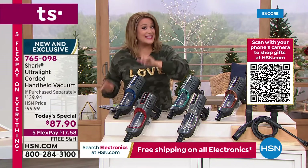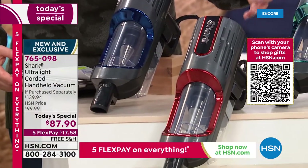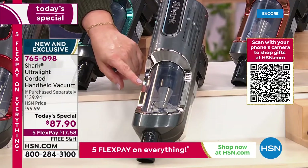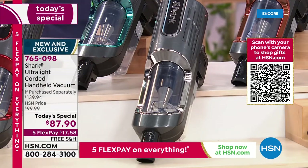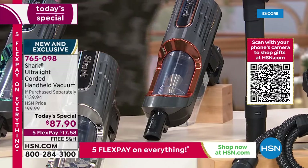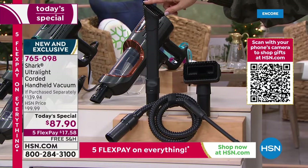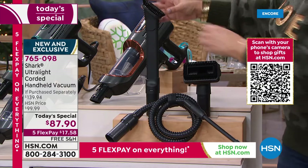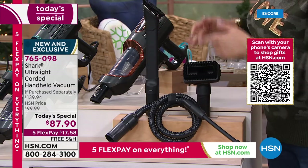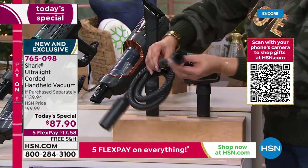We also have navy, paprika — that beautiful candy-apple race-car red — and the sleek silver, which tends to go first because people love matching their stainless-steel appliances. Copper is gorgeous too. Normally with your Shark handheld you'd get just one tool — a two-in-one crevice tool with a brush or dusting end. But here we're throwing in the two-in-one pet multi-tool as well as the precision tool with an extra-long hose.